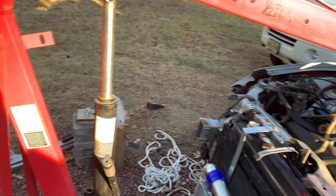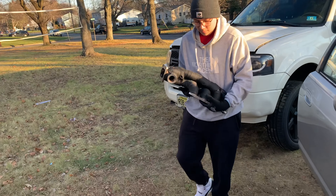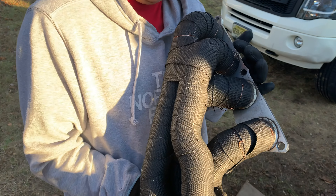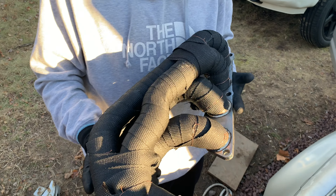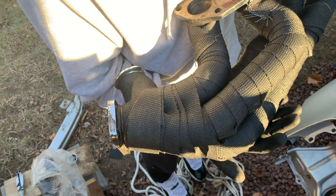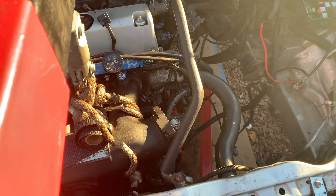We spent a day heat-taping the exhaust manifold and it came out pretty decent — we're pretty happy with it. It came out clean, got it to where it's presentable. We're going to mount that up later in the video.